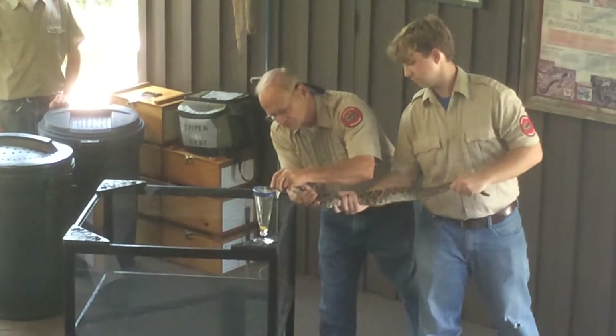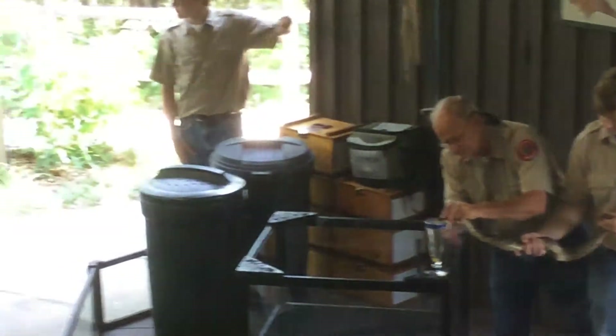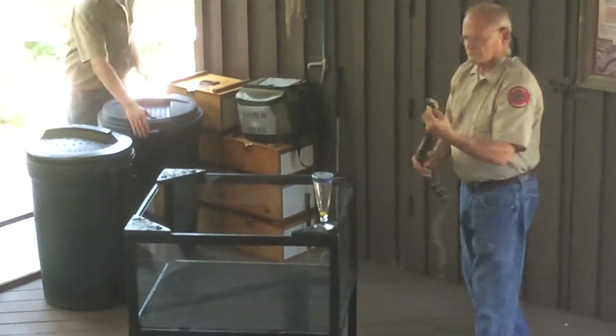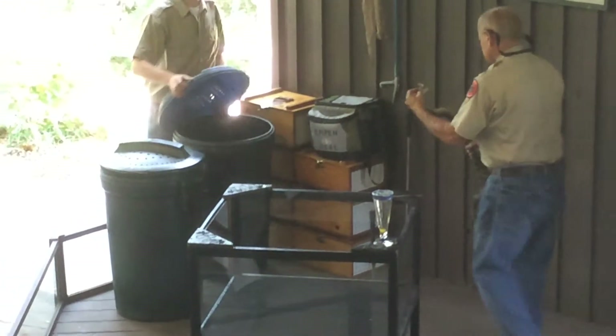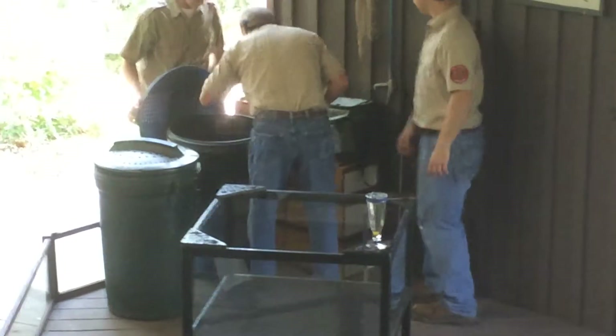There goes the venom. Stimulating the glands on each side of the head a little bit, and pressing the little finger a little bit. Not putting any pressure, not massaging the glands — just a little extra stimulation to get that snake to yield more venom.